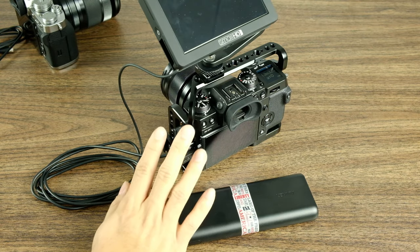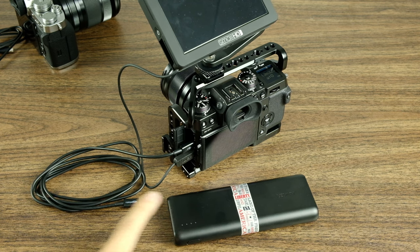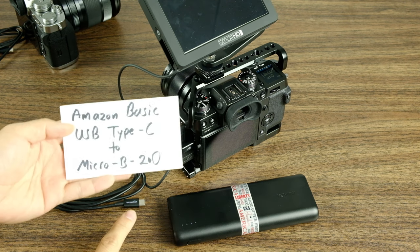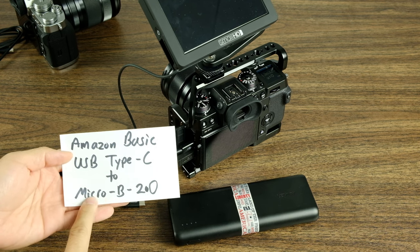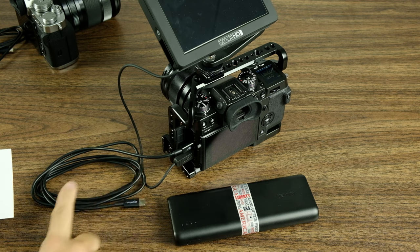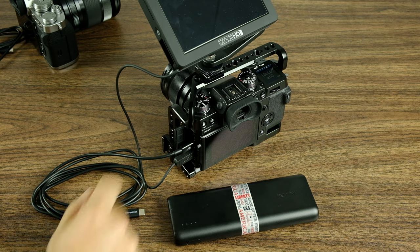If you want to go ahead and power your X-H1 with the Anker battery bank, things are slightly different. The cable provided by the battery bank will not work for your X-H1 — you're going to have to buy a different one. You have to buy a USB-C to micro-B 2.0 USB cable. This is a specialized cable and I don't think you're going to be able to find it in stores, so definitely buy this ahead of time if you're going to be using it for your X-H1.